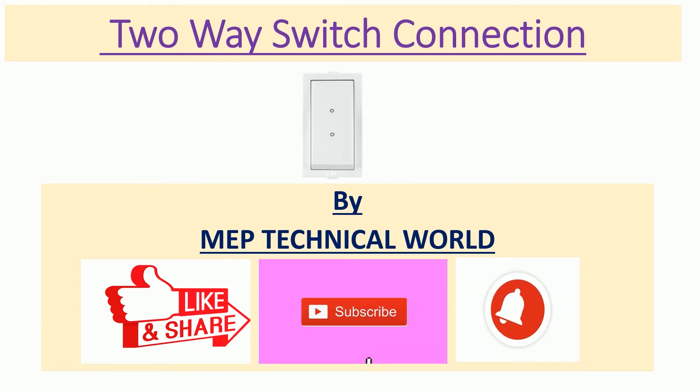Hello guys, welcome to my channel. This is Udaya Pandit and you are watching MEP Technical World. In this video we will learn about two-way switch connection. In the previous video we discussed about one-way switch connection for beginners.